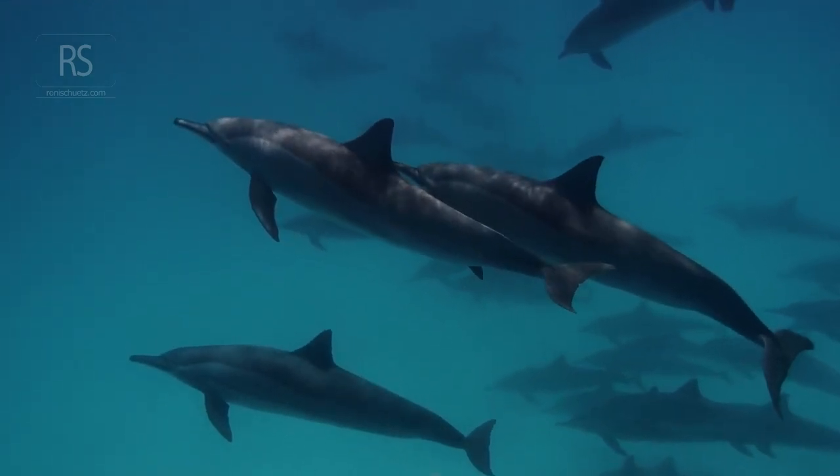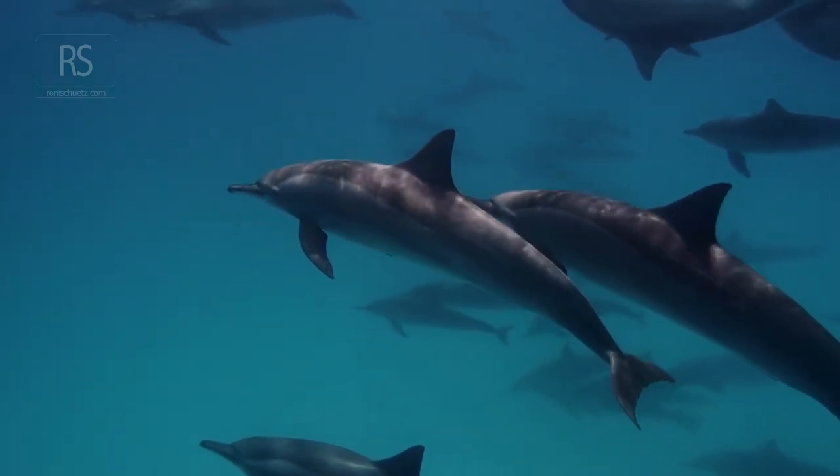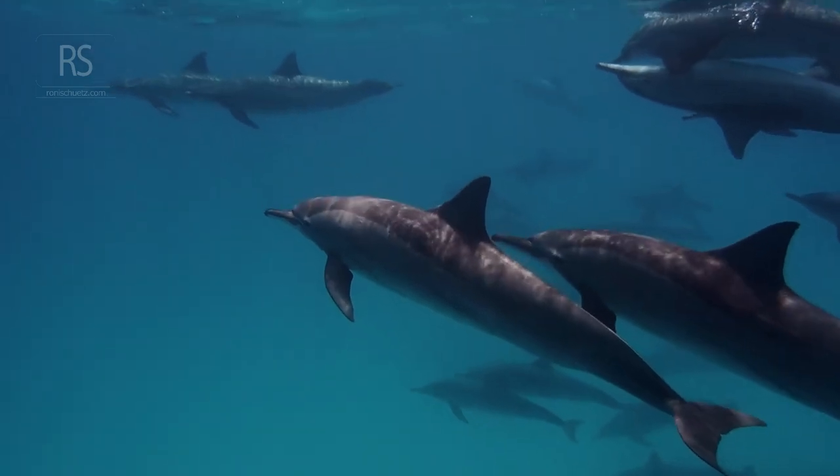And don't forget to check out my other video on fish identification tips and tricks to help you name those amazing creatures you'll encounter. Happy diving!